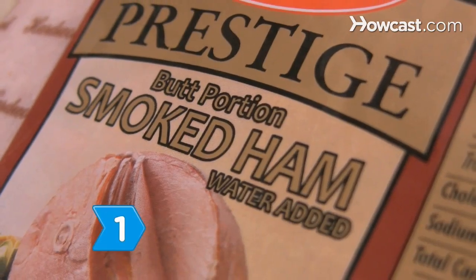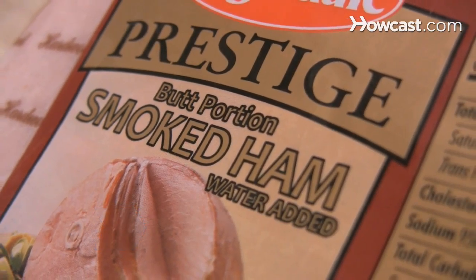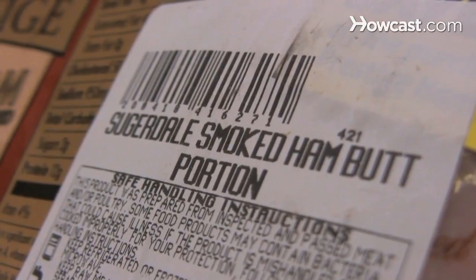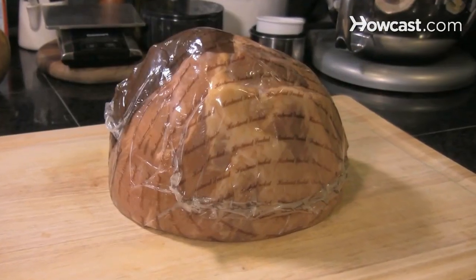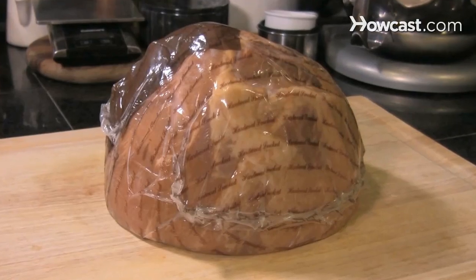Step 1. Choose either a city ham, which is brined and smoked and has a mild flavor and moist texture, or a country ham, which is cured and aged for a more intense flavor but drier texture.